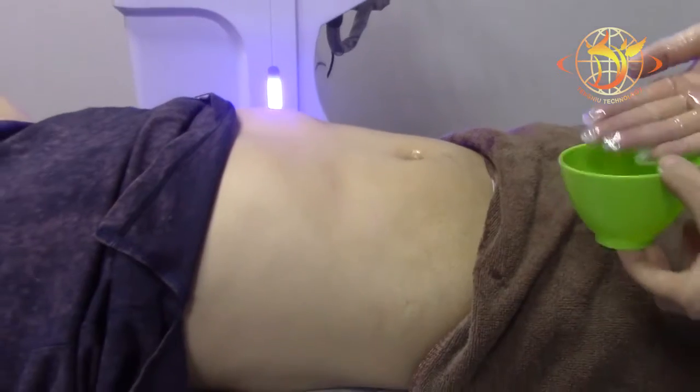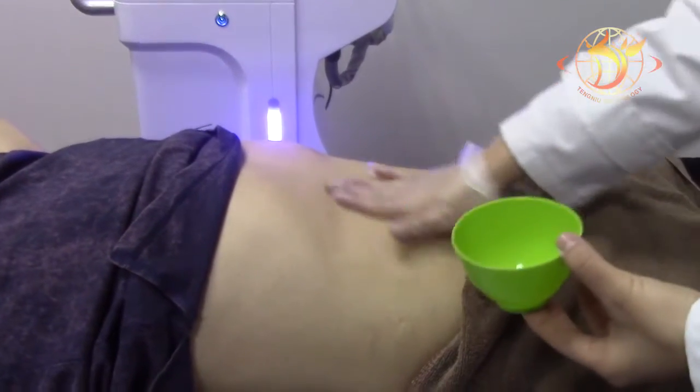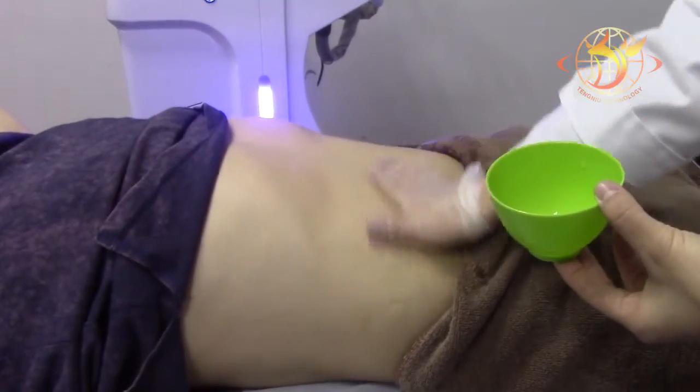Before doing the vacuum RF laser treatment, put the essential oil on the treatment area.